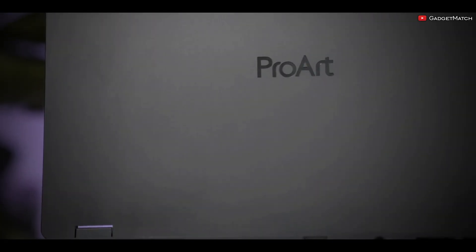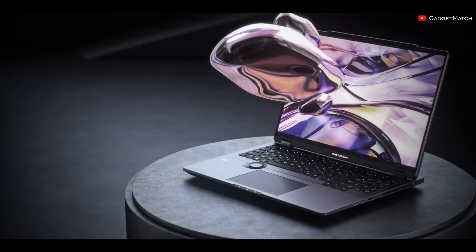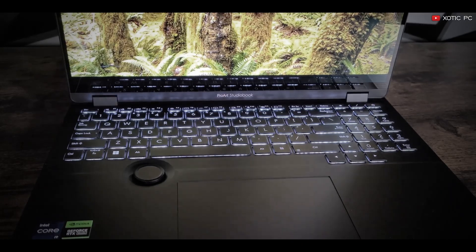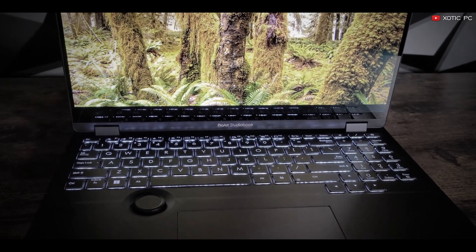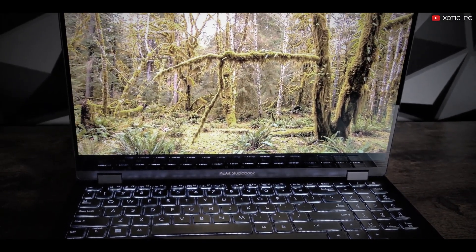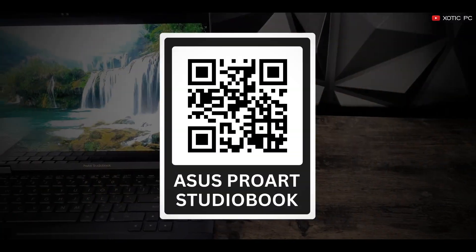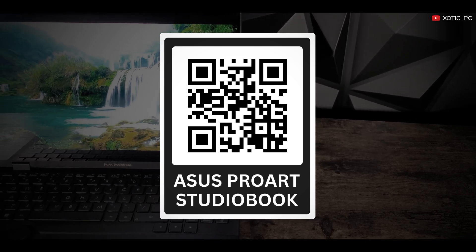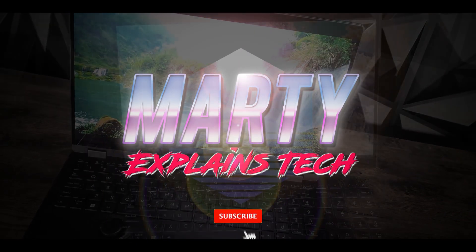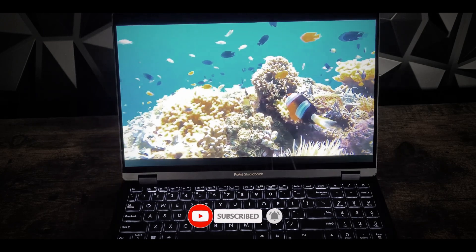The Asus ProArt StudioBook Pro 16 is a top-tier option for AutoCAD users and creators. Its combination of power, precision, and portability makes it a standout choice. Not to mention, it doubles as an impressive gaming laptop for your leisure time. If you are interested in the laptop, just scan this QR code or click the link in the description below. And while you're there, please consider hitting that subscribe button for more tech reviews. I'll catch you in the next video.